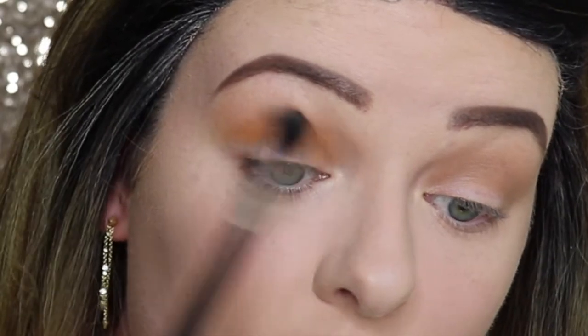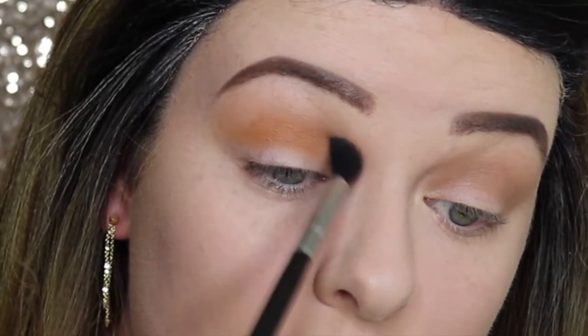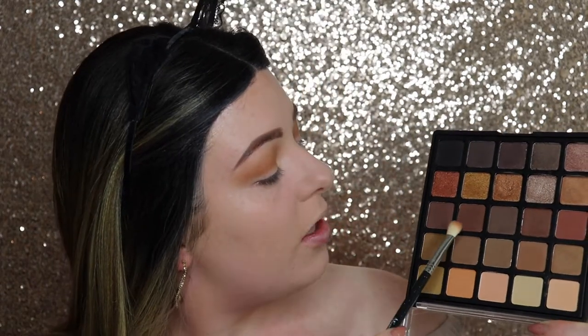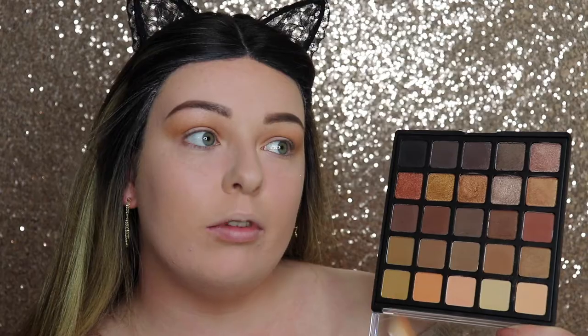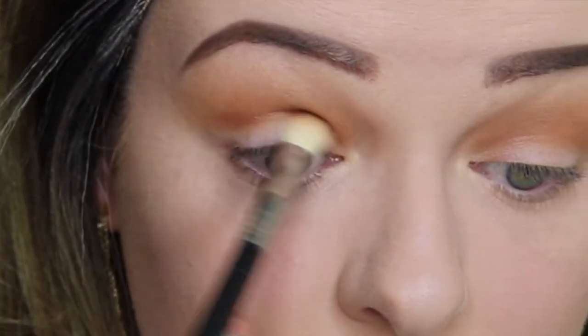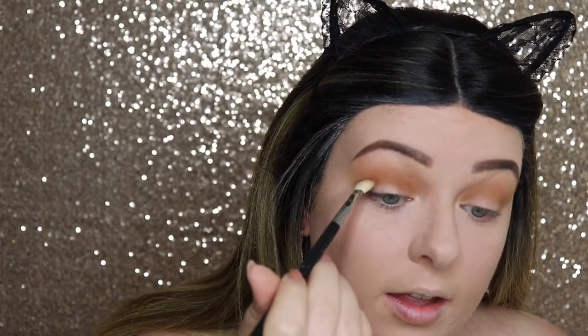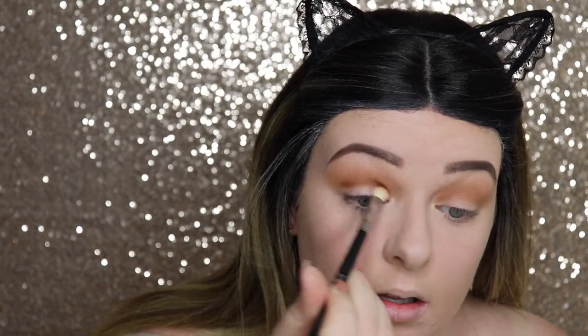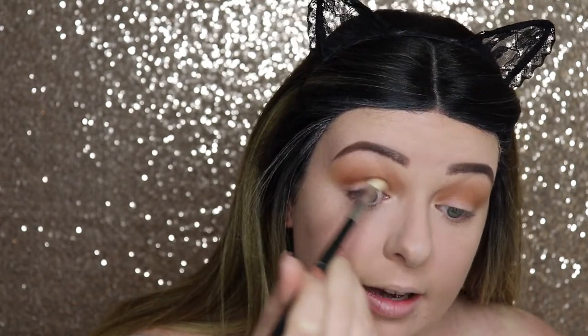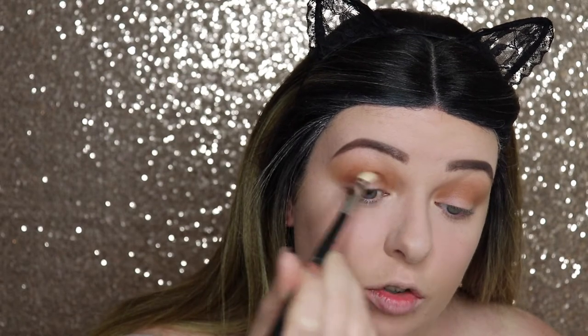I'm blending the top half out with my E20. Now we're incorporating darker colours to build up the smokey eye. I'm going in with a gorgeous red-based brown to complement the oranges as it transitions to black — putting this colour just in the crease. The blending brush is perfect here, going back and forth and blending it upwards slightly as you drag it back.